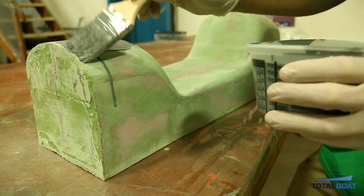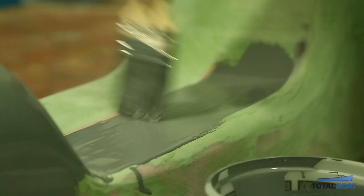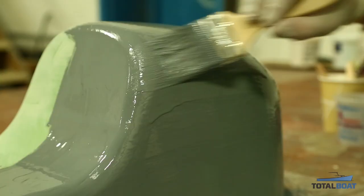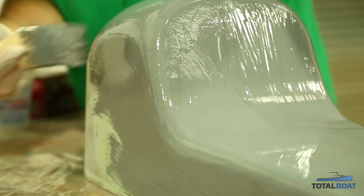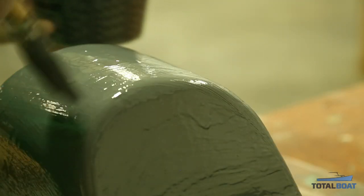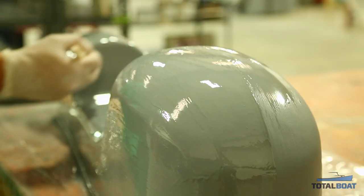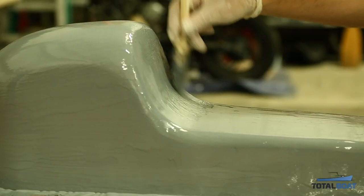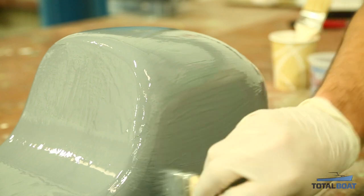Commonly this is sprayed, but here we'll be applying it with a two-inch chip brush. We just keep brushing primer all over the piece — no real secret, just brush it on and make sure you get good even coverage. You don't want to lay too much in one spot, but this will get sanded down anyway, so you just want to make sure you build up properly. We're doing two coats of epoxy 545 primer to build up more material to work with when sanding. Try to get even coverage and catch any runs so you don't have too much to sand off.